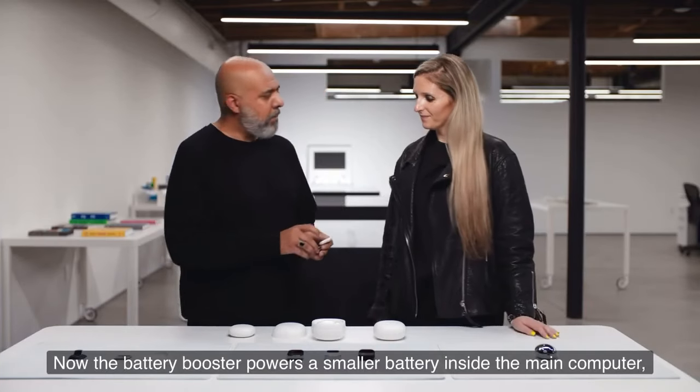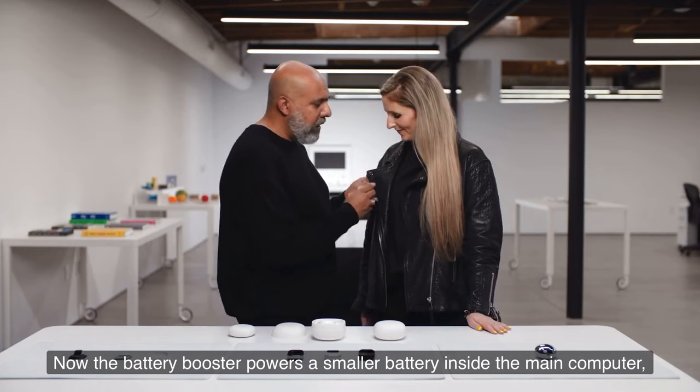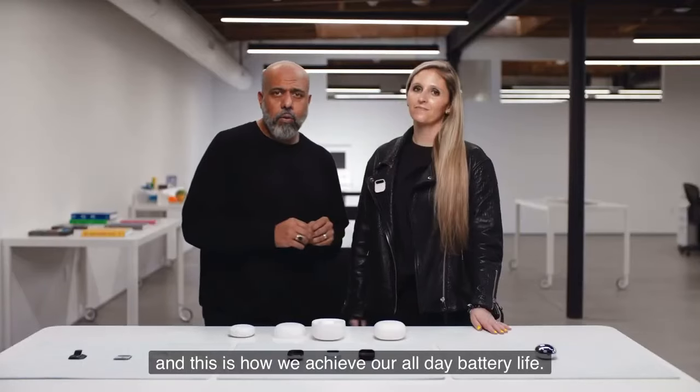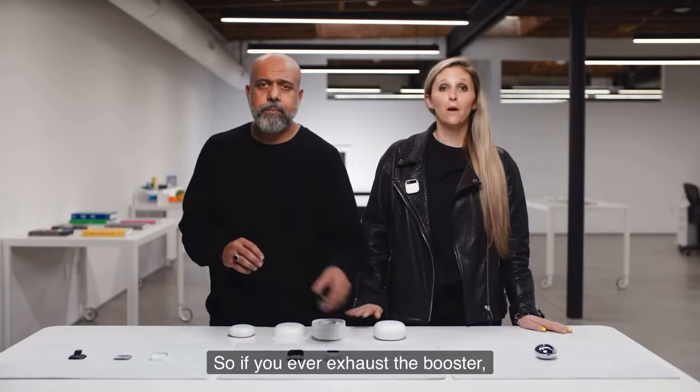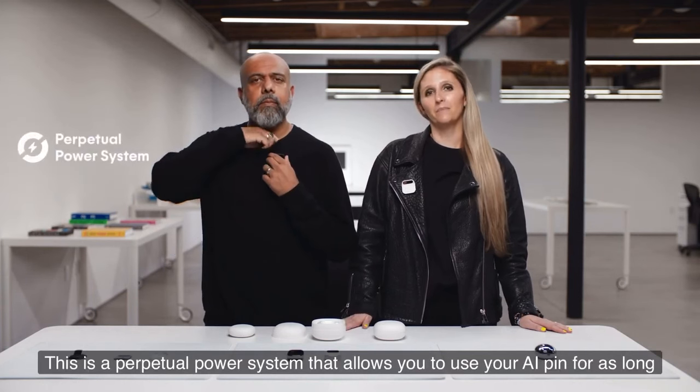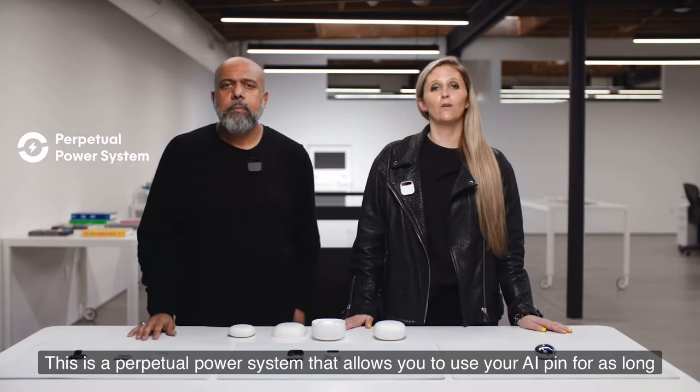The battery booster powers a smaller battery inside the main computer, and this is how we achieve our all-day battery life. If you ever exhaust the booster, you just reach into your pocket or bag and hot-swap it. This is a perpetual power system that allows you to use your AI pin for as long as you want.